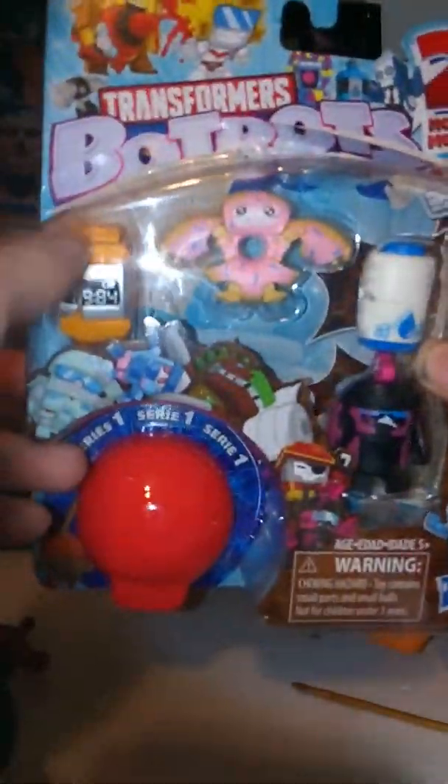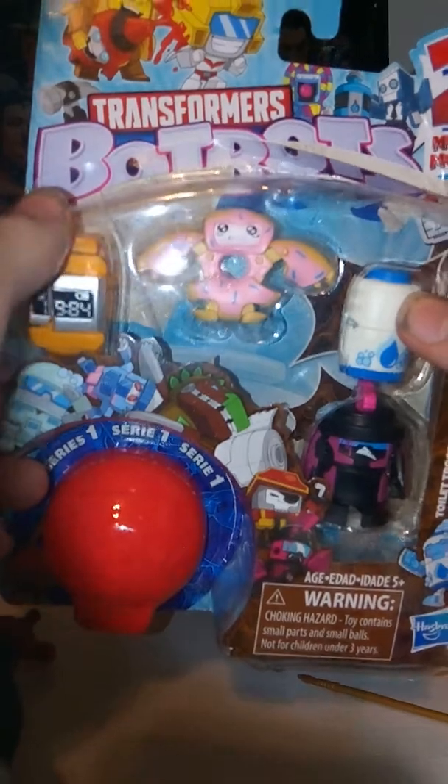Hey guys, welcome to TARDIS 37. Today I'm reviewing the Transformers BotBots. These are pretty cool — I found these today. Basically they're like little tiny collectibles and they transform. Obviously they're Transformers, only instead of cars or planes, they transform into everyday objects — like this one is a donut. There's a lot of cool stuff that these do, and honestly they're just kind of interesting, so I thought I'd pick them up.